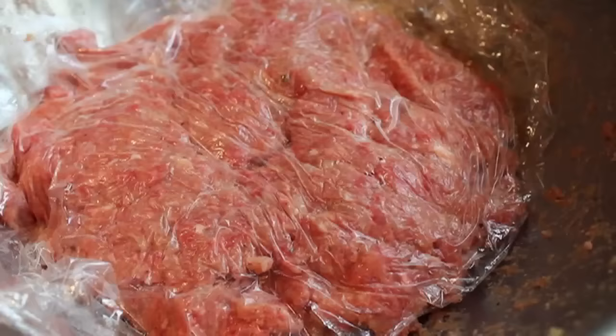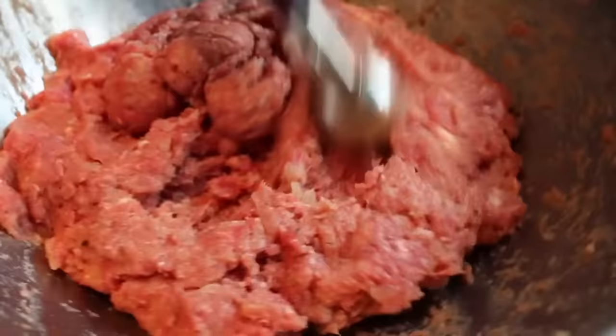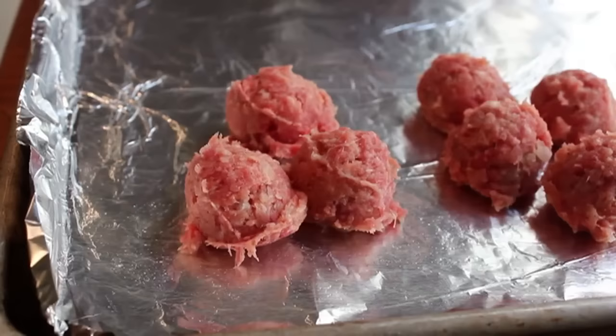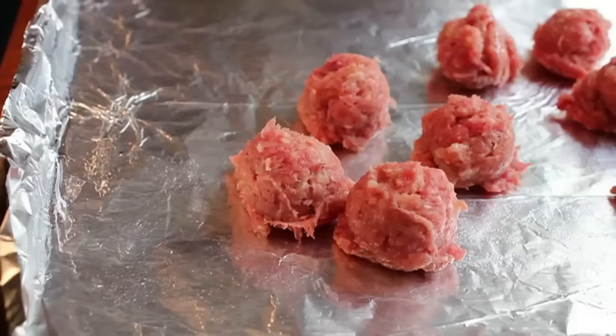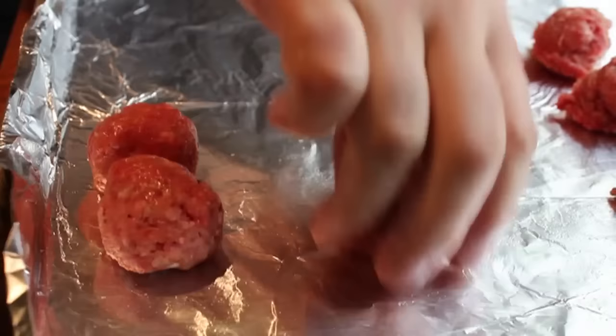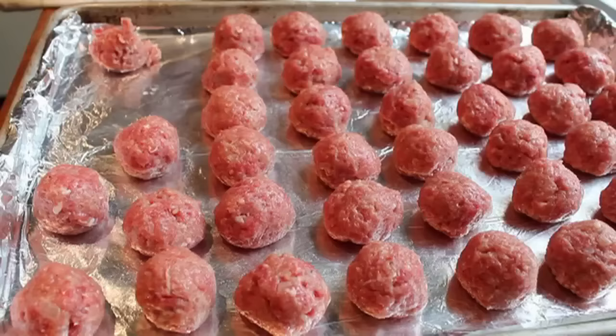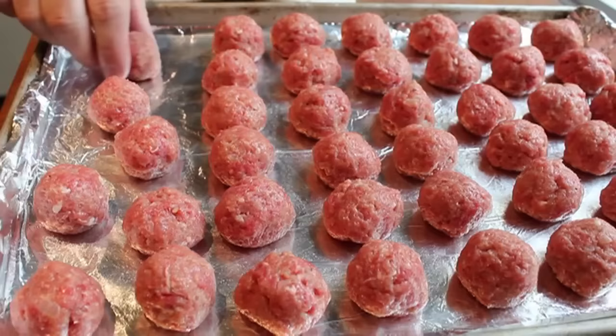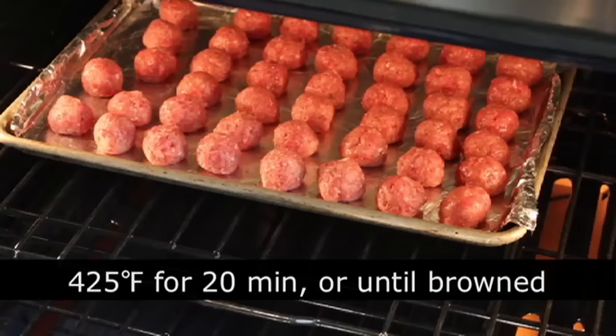Pull your meatball mixture out of the fridge. I'm gonna portion these up in one-ounce balls — I like to use my sorbet scoop so they all come out the same size, but you can do that any way you want. You are the boss. Once those are scooped, dip your hands in some cold water and roll them nice and smooth. With Swedish meatballs, they're generally formed into nice smooth balls. I'm using a foil-lined sheet pan with a little bit of oil on it. Once all your meatballs are scooped and rolled, they're ready for the oven. We're going to bake them in a preheated 425-degree oven for about 20 minutes until they're browned — I do it in the oven rather than pan-frying to avoid a huge mess.